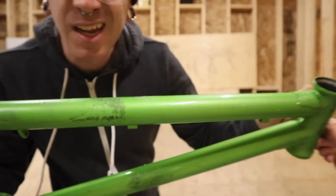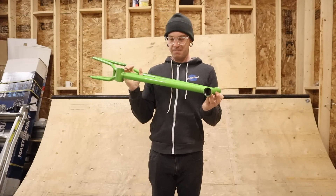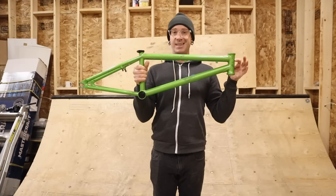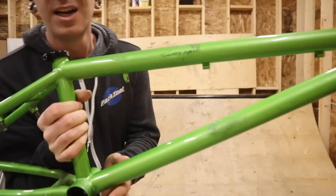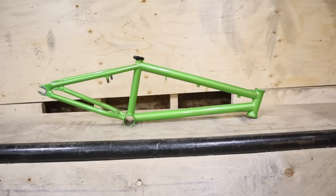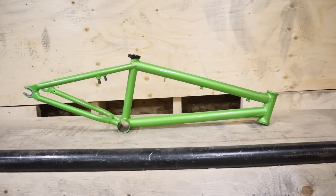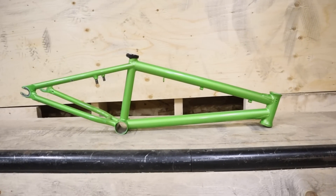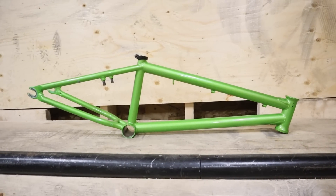That might have been 15-ish minutes of work because paper stickers are super annoying. But what a huge difference, even with all the glue residue from the stickers left over. I'm going to take this inside to the basement laundry sink with some Goo Gone and get all of this off. But instantly, this thing looks like it's worth more.